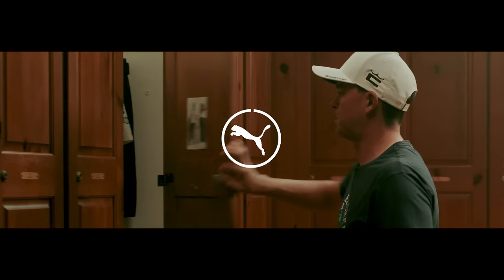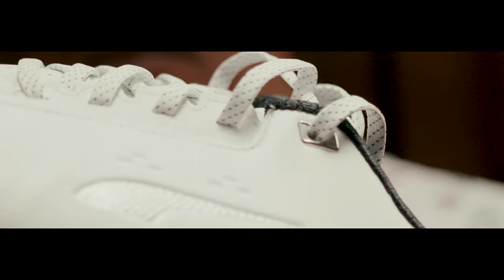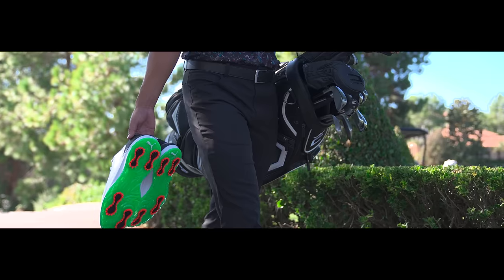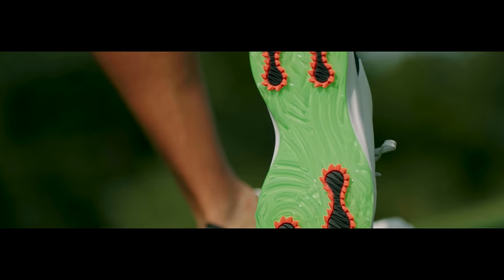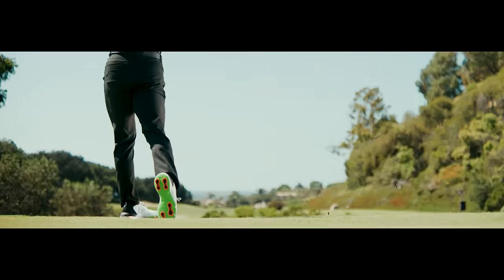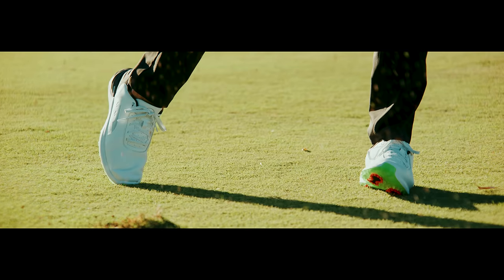The way I swing, I have to be able to trust my shoes. With these spikes, I don't have to worry about it. It starts with the look, stability, comfort. The traction is super important. It's got to have grip.